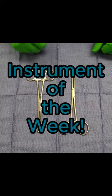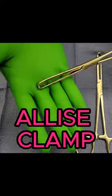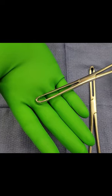Hi guys, welcome back to Instrument of the Week. This segment is going to be all about the Alice Clamp. The Alice Clamp has one primary function, and that's to hold or grasp heavy tissue.